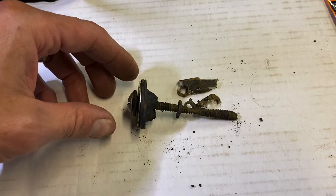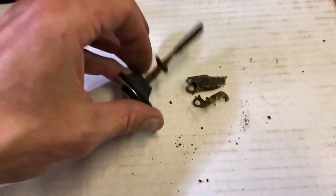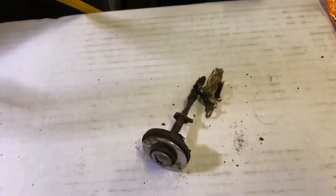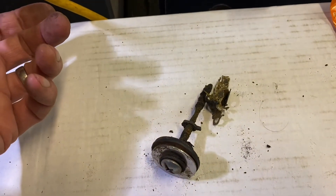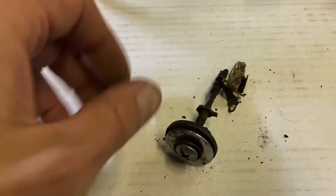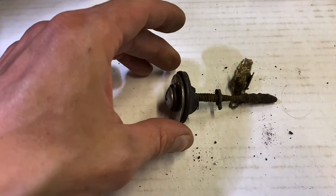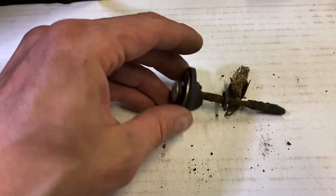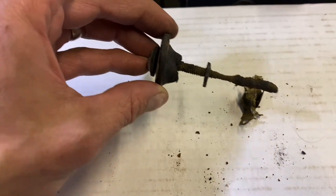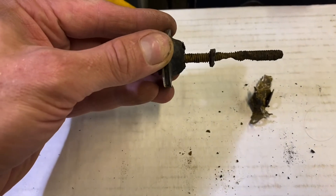I tried to find a source to get a stainless steel toggle bolt of this size but was not able to find anything. This standard metal toggle bolt will last, for me, an entire heating season — six to seven months. One of these will last just fine for that duration. This one has probably been in there almost a year, although the heating season was only about seven months of that. I just didn't pull it out all summer and waited until fall.